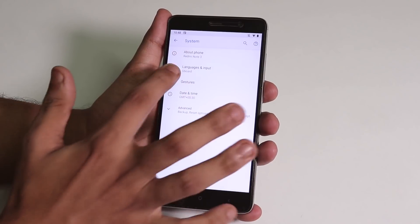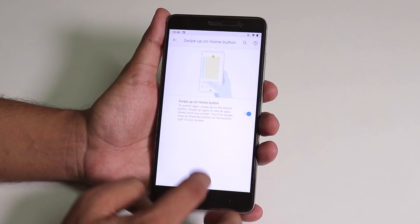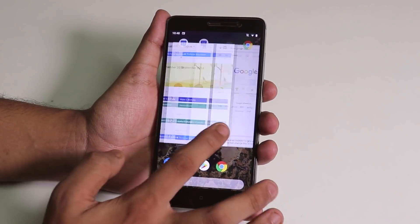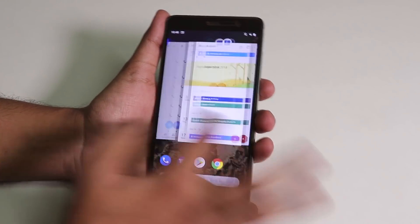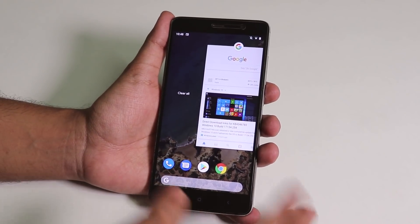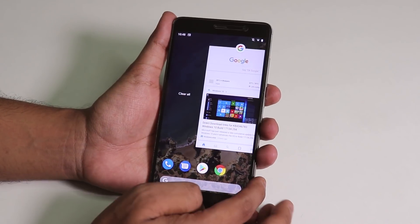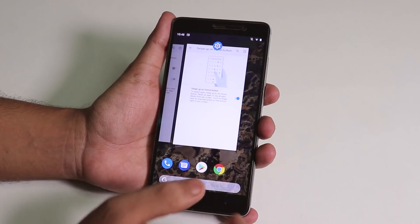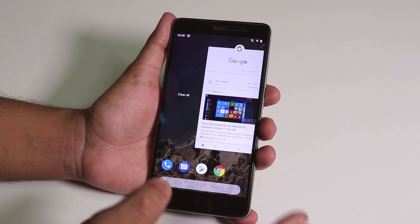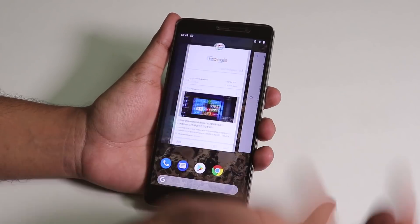Let me show you the gestures — we have the swipe-up home gesture, and it does work. As you can see, we have the Android Pie recent apps panel, and everything is running super smooth with no lags or stutters, which is great for the first official build. You can go to app info or split screen from the recent apps panel, clear all apps, or swipe up on an app to remove it.